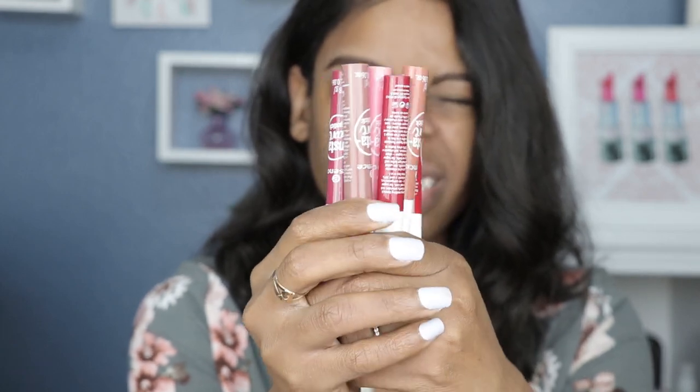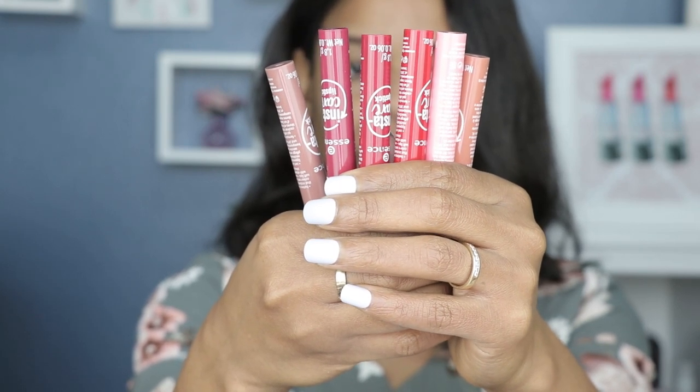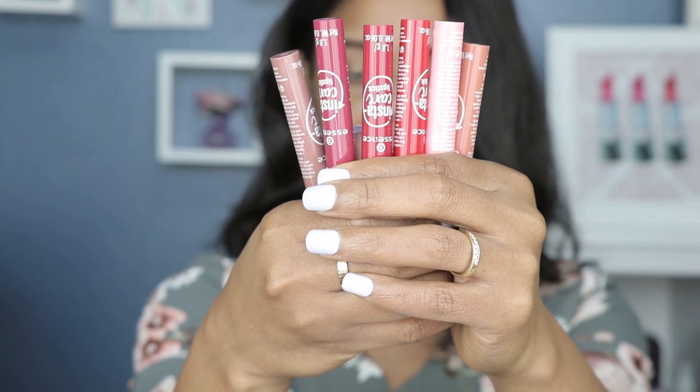They are the Instacare lipsticks and they were between two to three dollars. The deal is buy one get one 50% off, but either way it's still a good deal. If you've never tried Essence products, this is the perfect time. Even though there are only six shades, you have some nudes, pinks, and reds — pretty much something for everyone. I've tried their lip stains and high shine lip glosses and love them, still some of my favorite products to date.